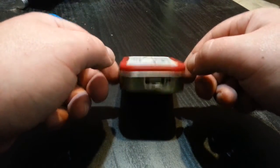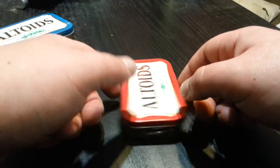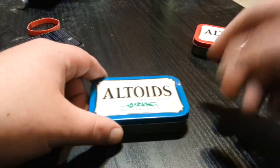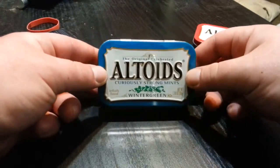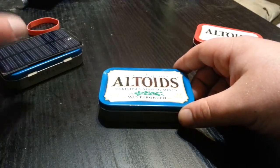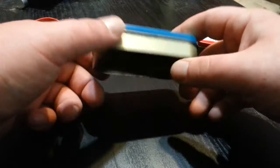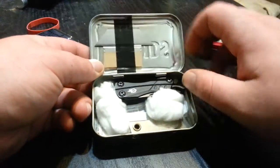In that video about how I made this, I said I wanted to make a different one — and I did, finished it about a week ago. I like how Altoids tins don't have to be just Altoids, it could be anything, but Altoids just look like you have mints with you. It's not going to look like anything crazy.